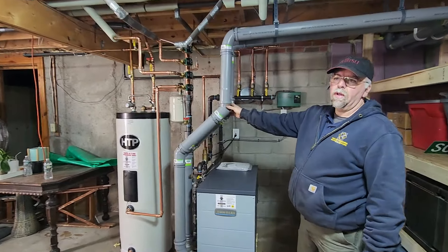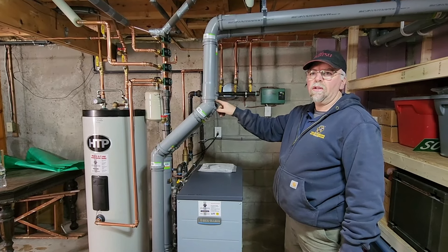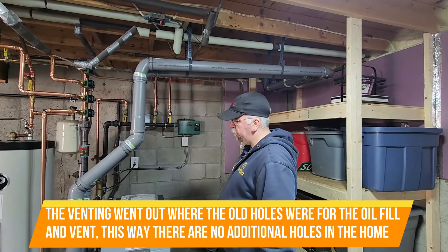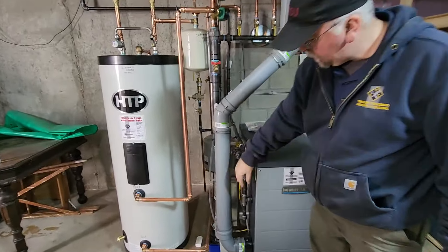This is a direct vent boiler — I think it's 91.9% efficient on a good day, realistically probably closer to 90. Venting goes up and out in a two-pipe system. Gas comes in here on the side with a new gas cock; everything has been leak tested.